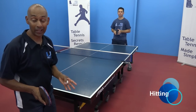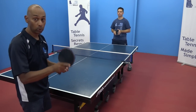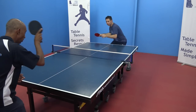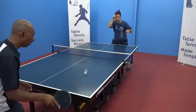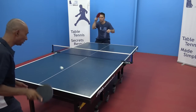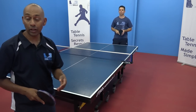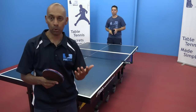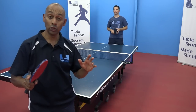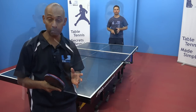Now both of you have had a turn at hitting those forehands off the bounce. We're going to start to hit the ball to each other, remembering still to focus on your technique and keeping the ball consistent — start position and finish position of the ball. You're going to find that when you start to hit the ball to each other, the ball will start to fly all over the table and your consistency will drop. Work at improving that consistency over time.